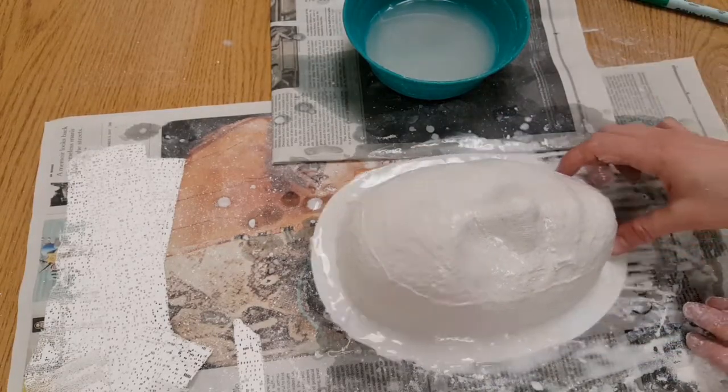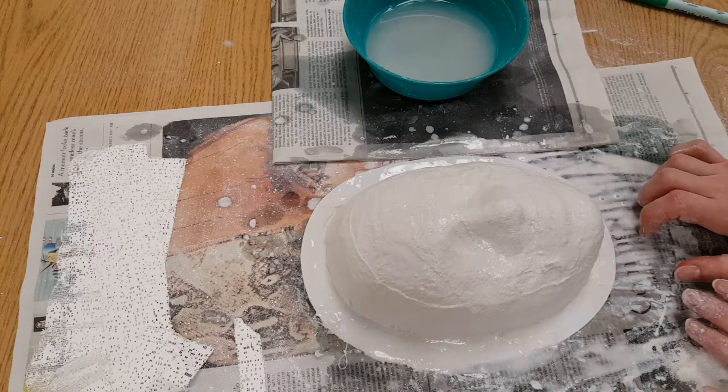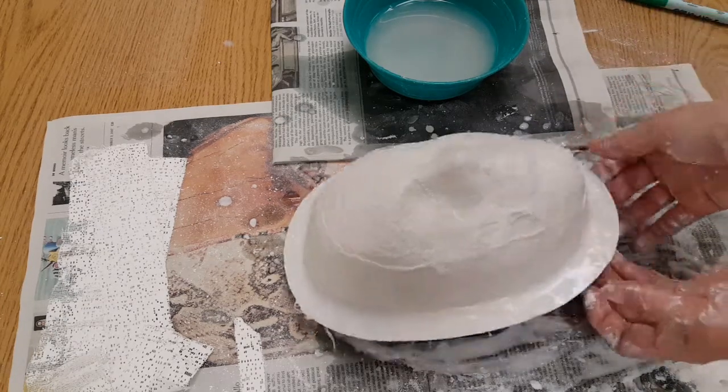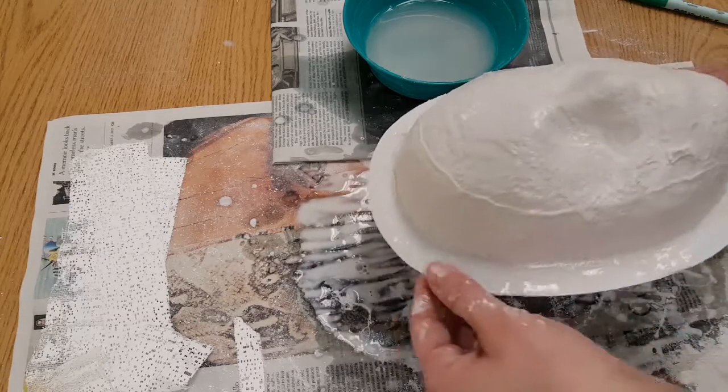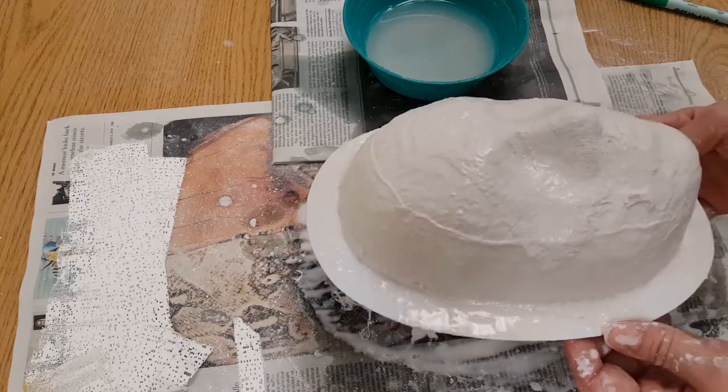When you are done, I'll give you the location where your mask goes. You have to listen really carefully about cleanup instructions, because we do not want wet plaster going down sink drains — it will clog them up. Then your mask will go and dry, and next time I will show you how to get it off of the mold so we can start painting.